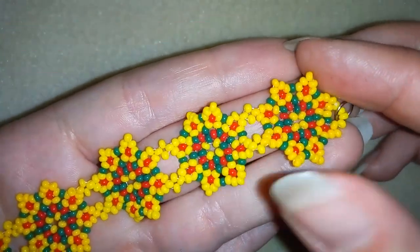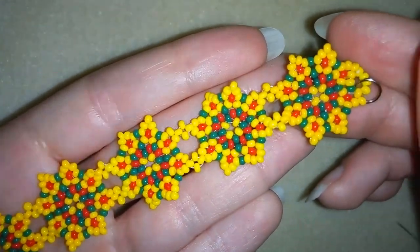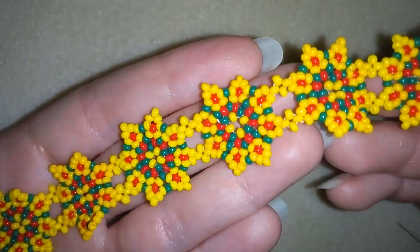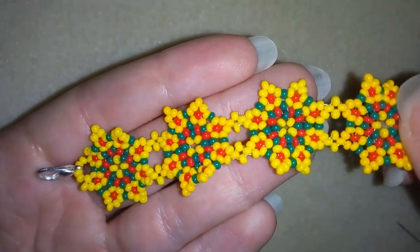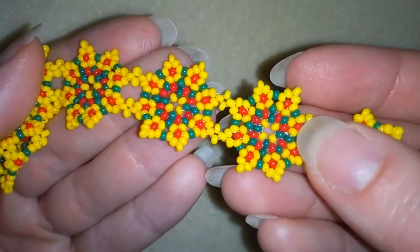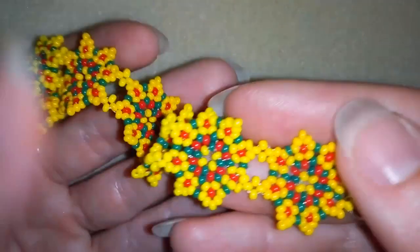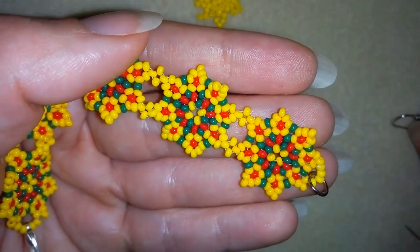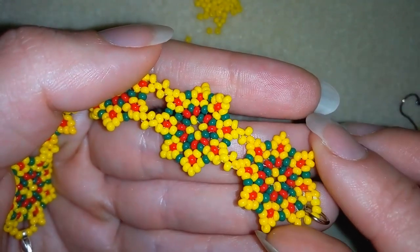One advice from me before I start: I did this with monofilament, but I think it will look more beautiful and relaxed if you use beading thread, so probably it's a good idea to use beading thread for this project. Thank you so much for watching. Now I will start with the list of the materials.